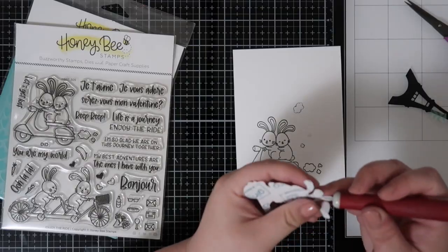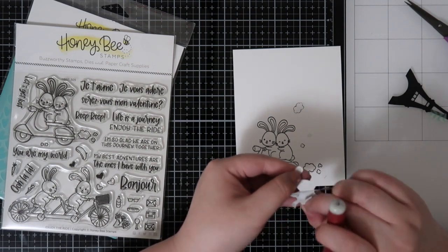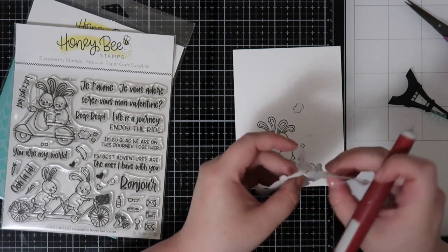But for now, I am removing the mask and I will be placing it directly onto the A2 cardstock so I can mask off to color up my background.